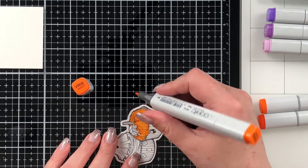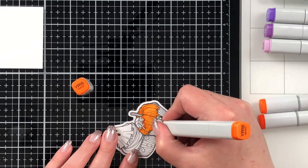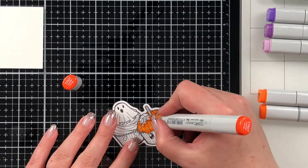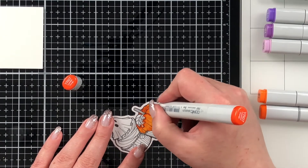I'm going to jump right into the Copic coloring because I do really enjoy Copic coloring digital images, as I own an inkjet printer and don't have a laser printer yet. I would have loved to watercolor these but sadly I only have the inkjet printer, so that's what I'm working with.